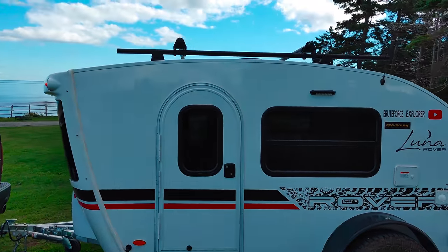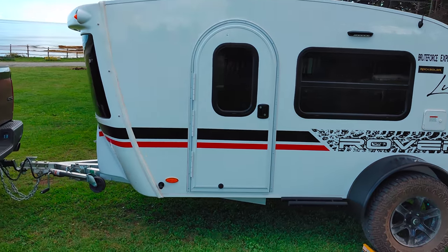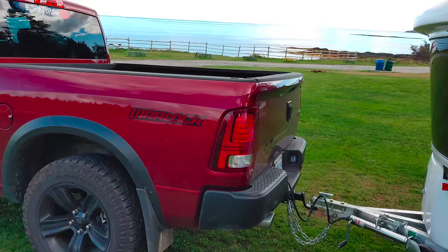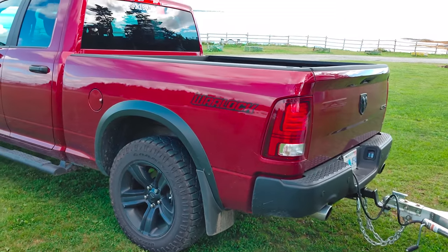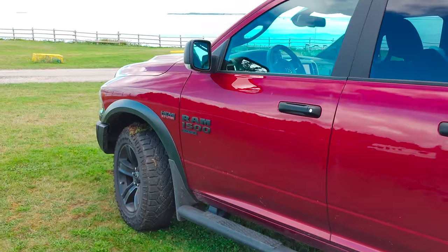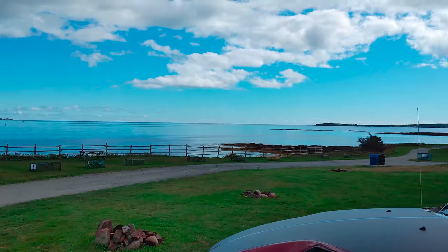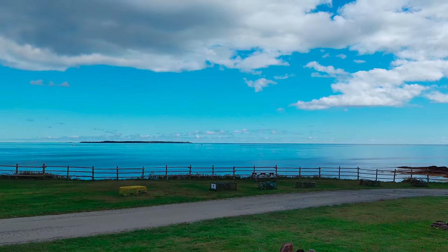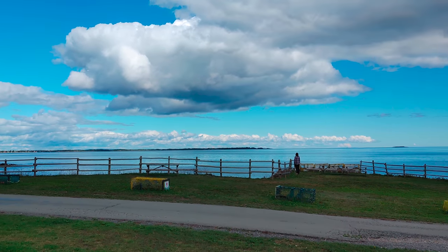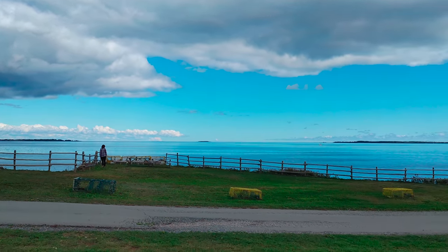I have a new awning to put on — I've not installed it yet, but I will and I'll be doing a video on that. And you can see I'm pulling it with a 2021 Ram Warlock. And this is our view: the Atlantic Ocean. It's a beautiful day, so stay tuned for our adventures.